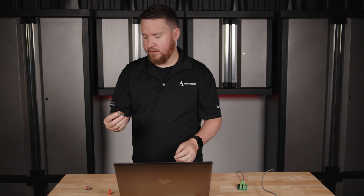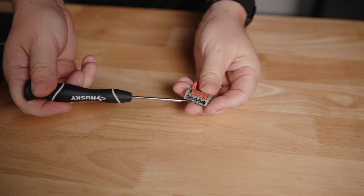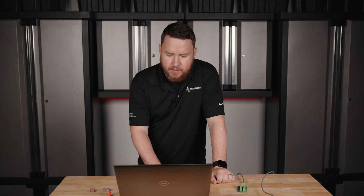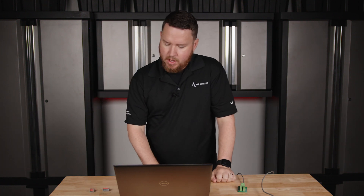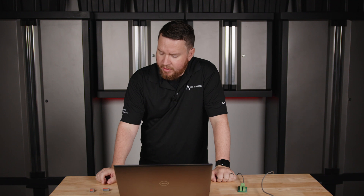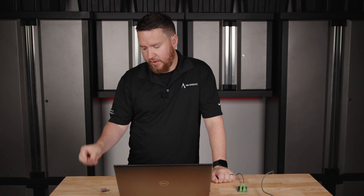A WAGO connector comes in many different shapes and sizes — sometimes two slots, this one has up to five. You basically put one wire in and then close the lever. These work a little bit better and simpler because you don't have to unscrew and re-screw like a wire nut. They also come in a lot of different shapes and sizes depending on the number of wires you need — it can be larger — and also depending on the gauge of wire. I believe this one accepts up to 12 gauge.